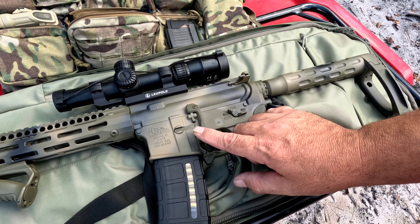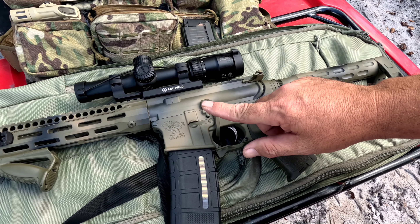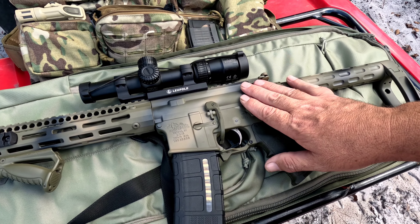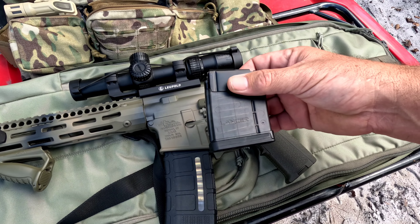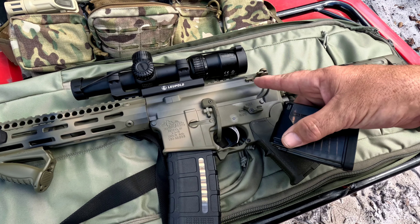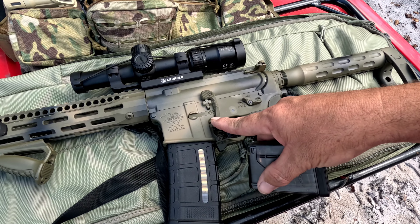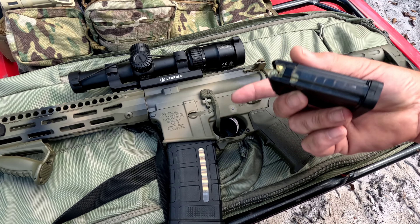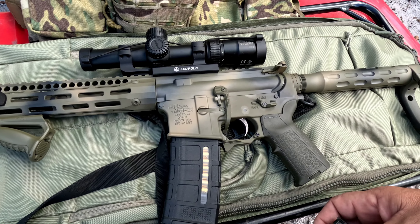The old retro-style charging handle — I'll probably be putting a Radian on there. It's okay, but the Radians are just so much better. I'm a big fan of the Magpul BAD — the battery assist device. I'm left-handed, so when I'm at a public range or climbing up into a tree stand, I lock the bolt back. This magazine requires the bolt to be open or it will not go in, so this is really handy for that. It also works as an ambidextrous bolt assist device.